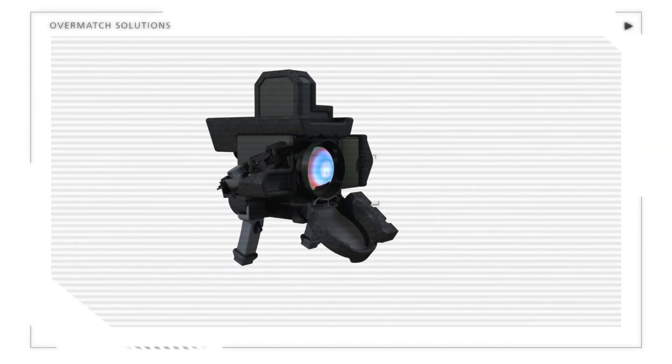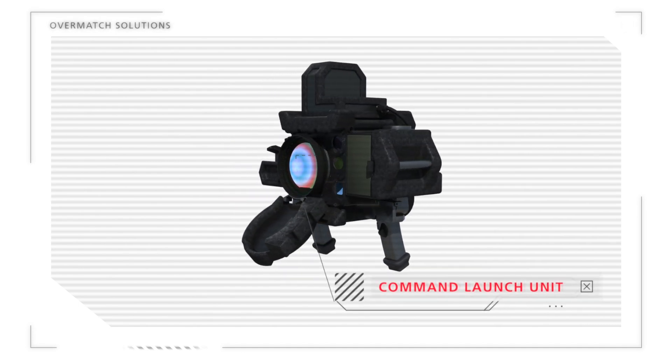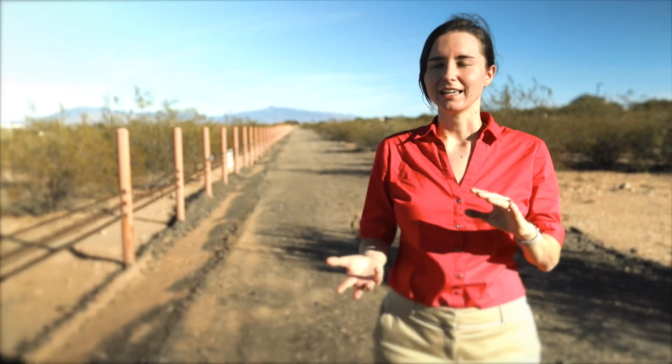One of the efforts that we're undertaking is the lightweight CLU system. The CLU, which stands for Command Launch Unit, is the system to aim and shoot the Javelin. We've received feedback from the warfighter that they love the Javelin system itself, but it's heavy. We're aiming to provide the same or enhanced functionality in a package that's one-third lighter and one-third smaller. Reducing weight will allow the warfighter to go farther, faster, and achieve overmatch.